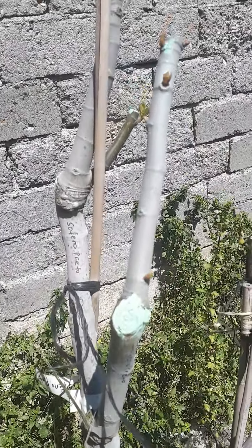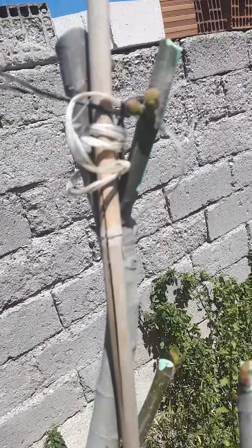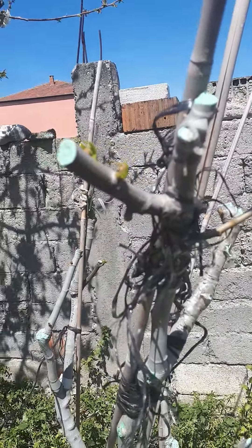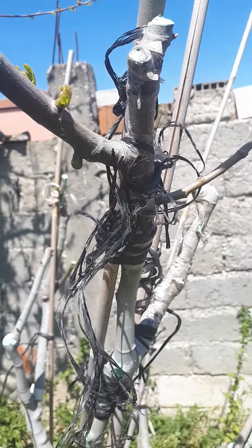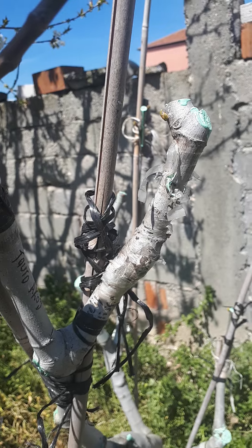These are the other graftings. As you can see, it's giving some breba crops. And here is another variety called tauro, and vaselica melissi — the other Greek variety.